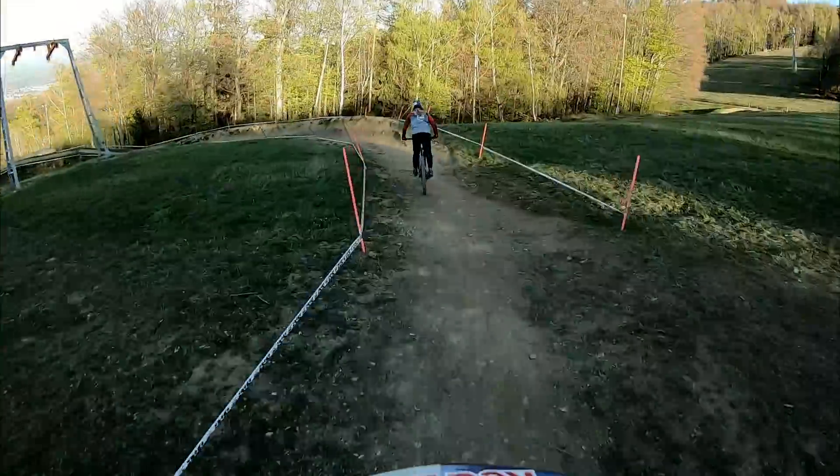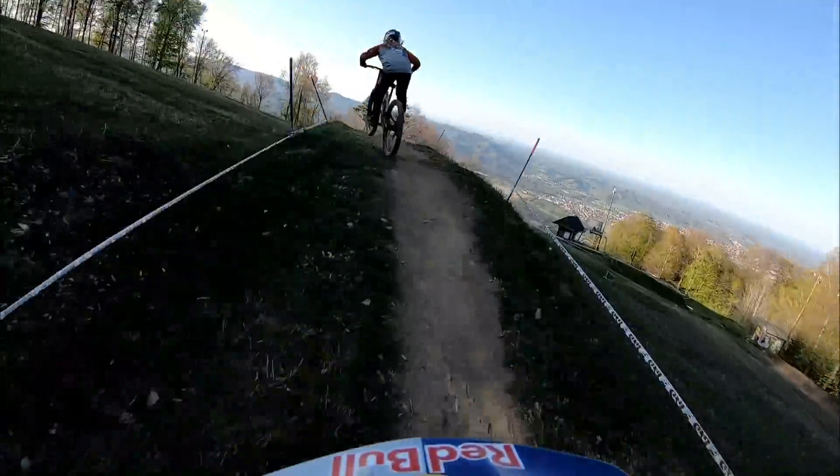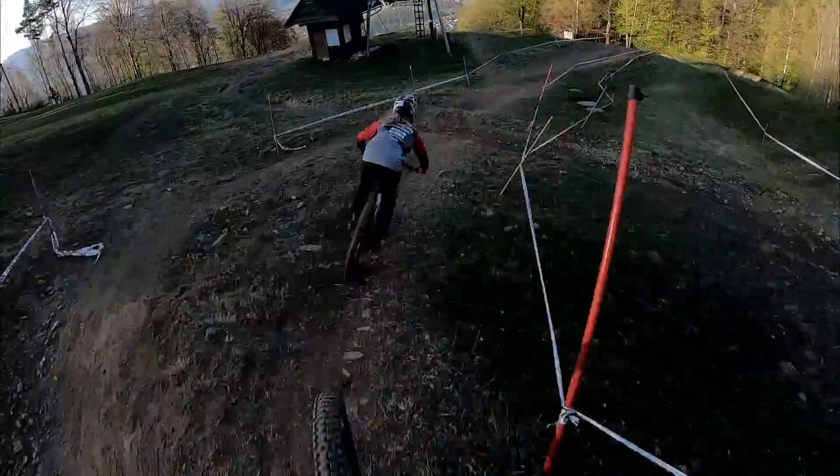First drop in, we've got a nice big berm here, a little sender set up wide for this sketchy corner inside over this berm.